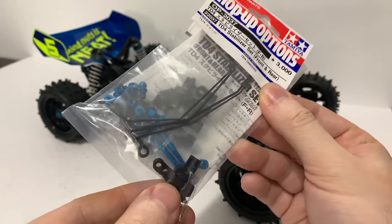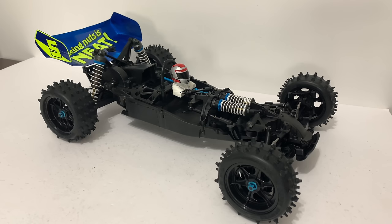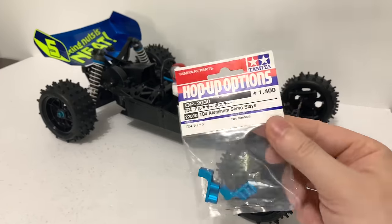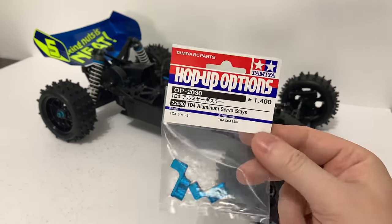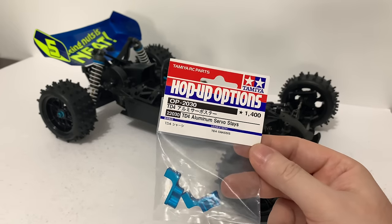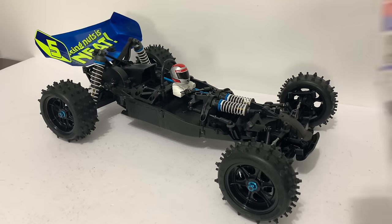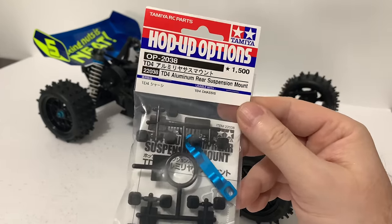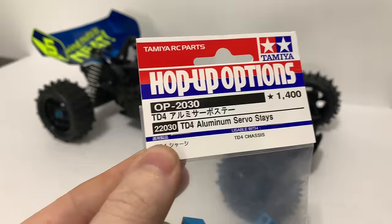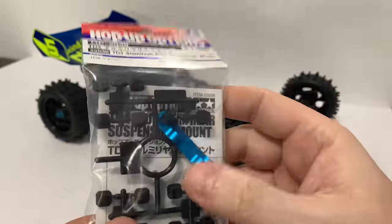Now, I did have to find the plastics out of the kit for the front, because you've got to cut the body slightly different when the front sway bar's on. Next up we have the aluminium servo saver, which I'm hearing doesn't fully cure the steering flex, but I do believe it does make an improvement. Then we have the alloy rear suspension mount, which is part number 22038 — I didn't give you the part number for the servo saver, which is 22030. That comes with various adjustments depending on what setup you want.